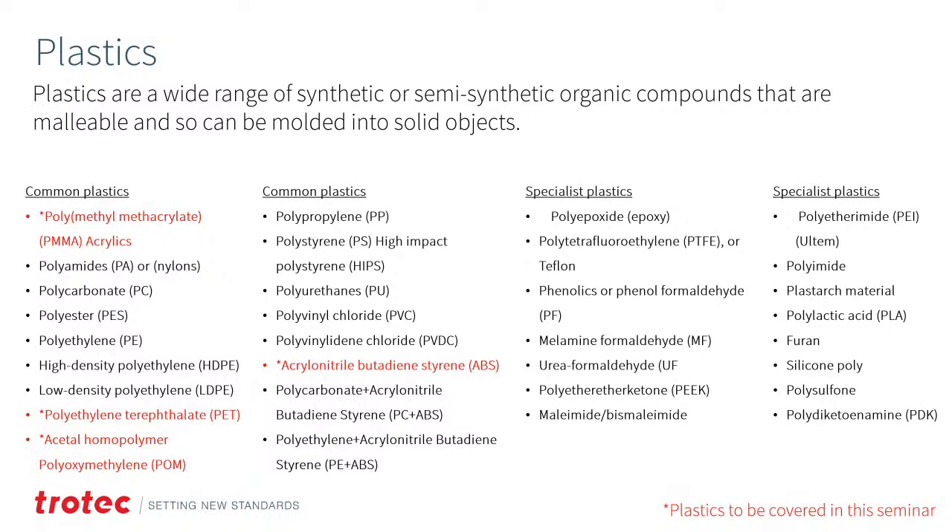Plastics are a wide range of synthetic or semi-synthetic organic materials that are malleable and can be molded into solid objects. There are lots of different types of plastics — these are just some of the more common and specialist ones. There are also exotic plastics that are derivatives of multiple materials combined. Because of this, there are a lot of questions when it comes to laser processing: will it work, how does it work, what's different between materials? There are many variations in how plastics respond to the laser.